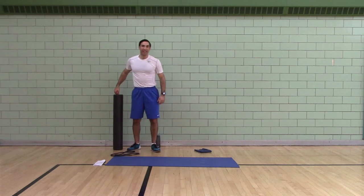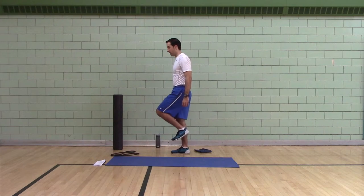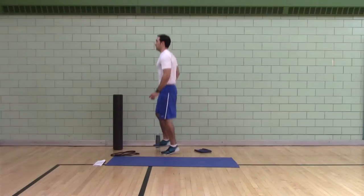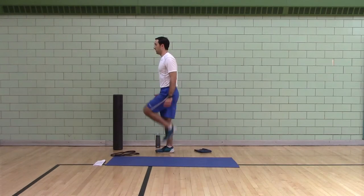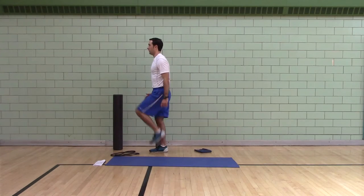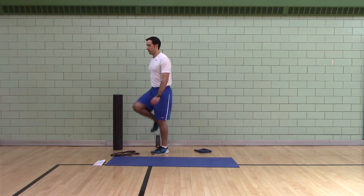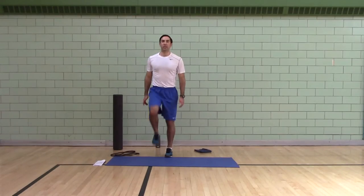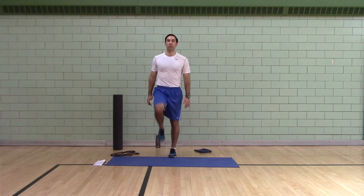Mid-shin ankling. Pull your foot up to mid-shin, press down, strike down, press yourself up. Ten reps. This works putting force into the ground like when you run and jump.